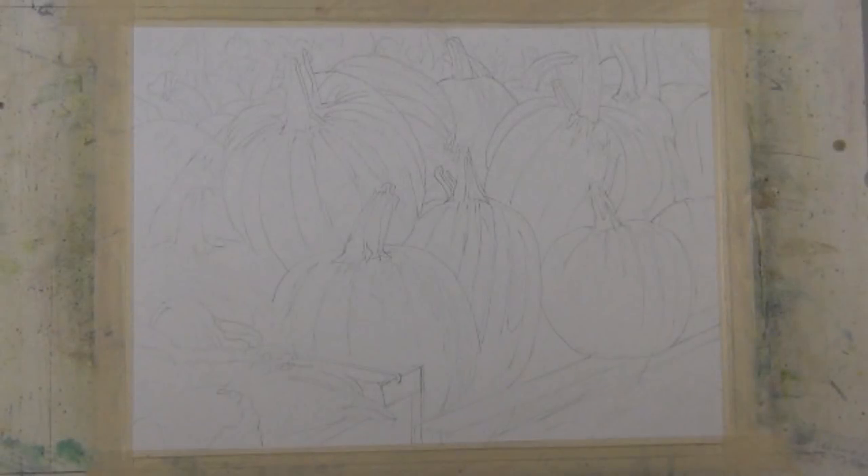I drew a light sketch with a B pencil, capturing the major shapes and some details. Partway through the painting process I'll use a kneaded rubber eraser to remove the lines. Some won't come off, but that doesn't bother me — I like the feel it gives the overall painting. If you don't want any pencil marks left, consider using a water-soluble pencil that will dissolve.